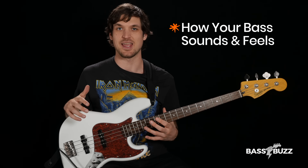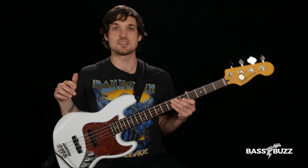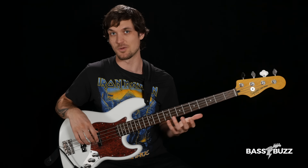So what is tone? Tone is how your bass sounds and feels, and the same notes can sound really different depending on the tone. Here's the same bass line over and over again with a bunch of different tones so you can hear what I'm talking about.